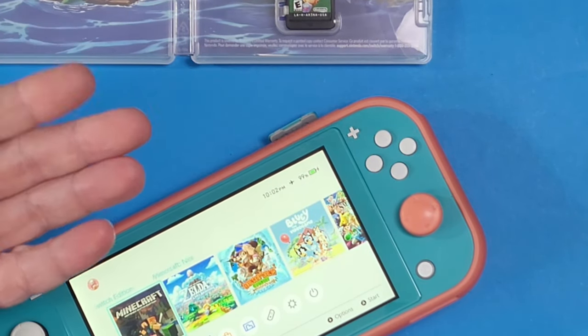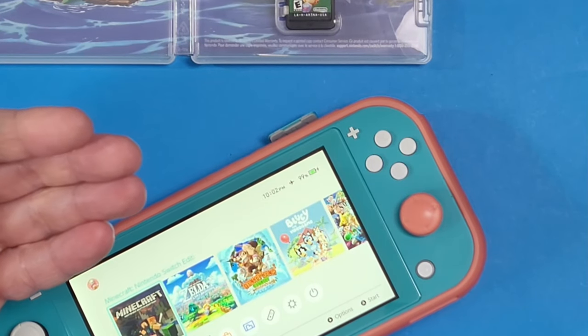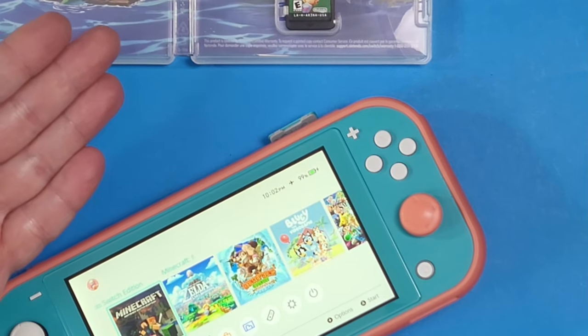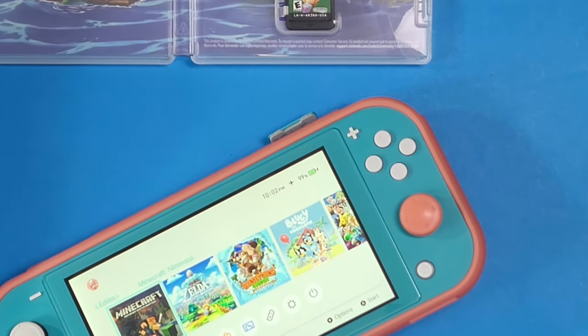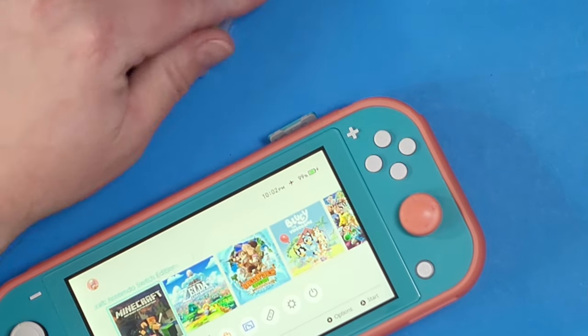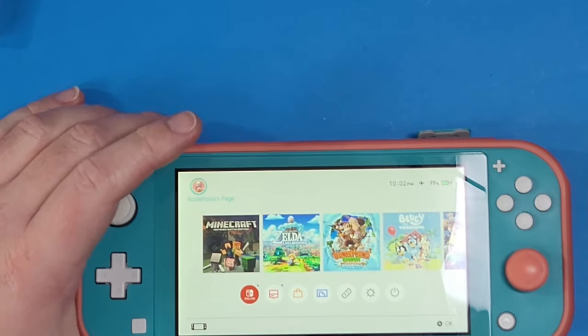You can store it away or give it to your kids, because with the MIG Switch you can stay offline for a lot of these games. For games like Mario Kart, if you go online while someone else is using a copy of the same game, we're not sure yet if that will cause your console to get banned, so I'm not going to test that.